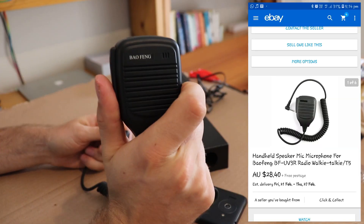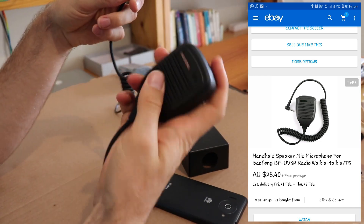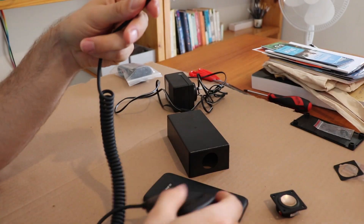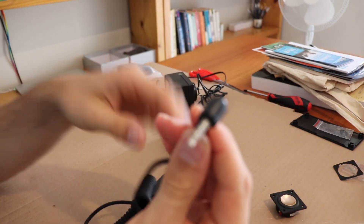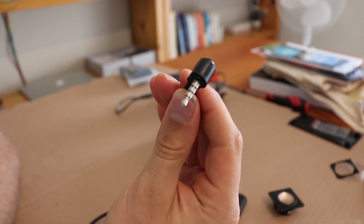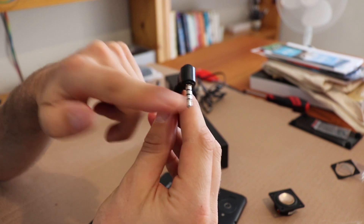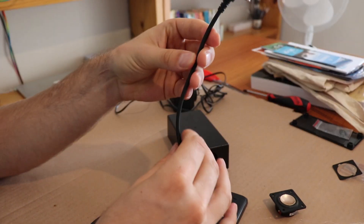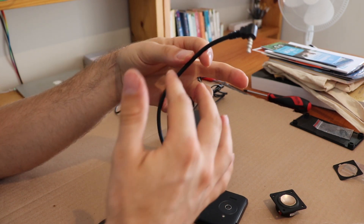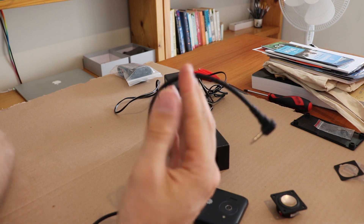I have this speaker mic and this one's quite nice — nice and solid. It's a UV-3R speaker mic and it comes with a TRRS jack, which is what you need for the phone. But this does not plug straight into the phone because the pins are different, so I just chop it about halfway so we can redo the wires.